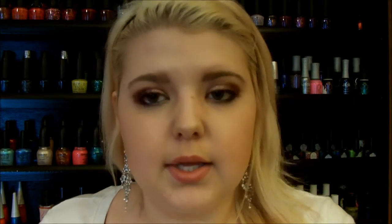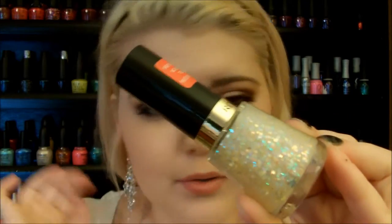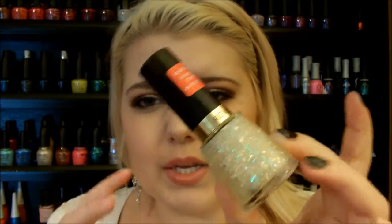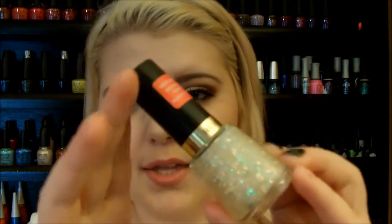And then over a couple of nails, I was wearing Revlon Heavenly, which is just a really pretty iridescent shimmer. This bottle reminds me of leaves because it's like Halloween-y and the colors are changing from green to orange. It just kind of reminds me of leaves. Do you guys see that in this bottle, or is it just me?